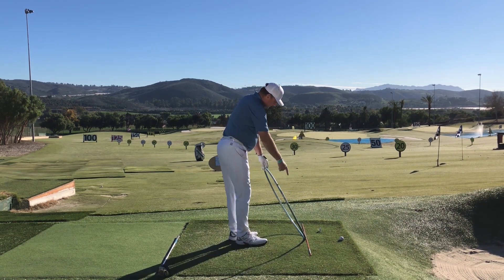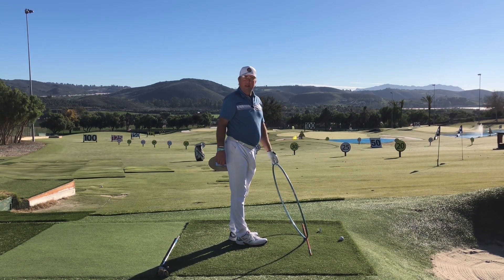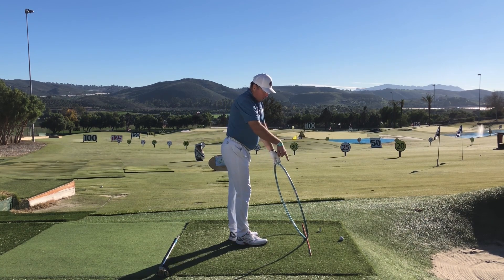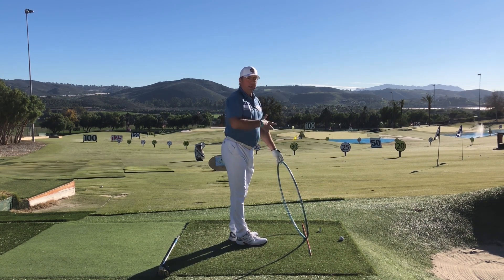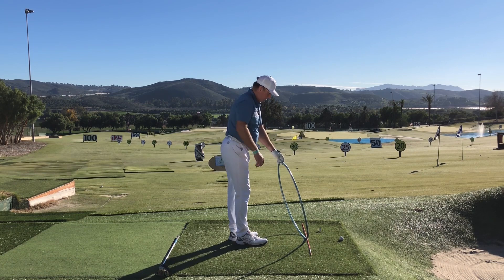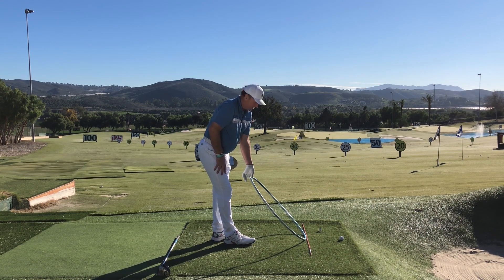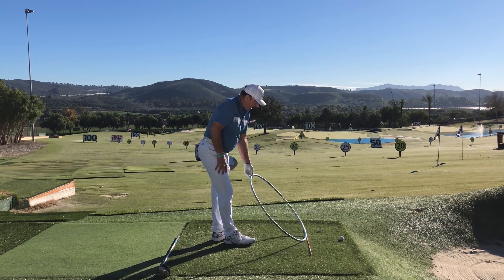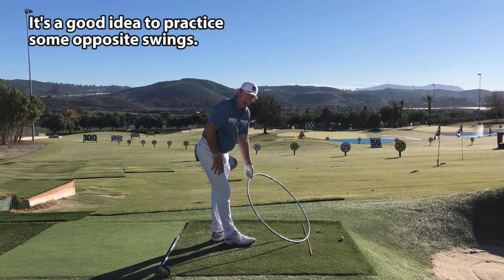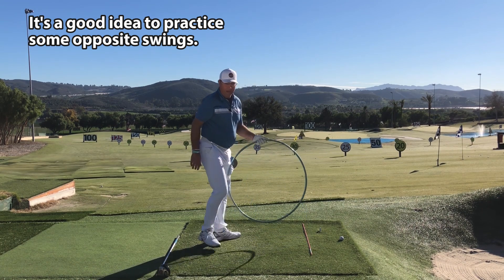In a steep out-to-in swing, the exit is nicely around to the left and fairly low, but the approach into the ball is completely different. If you're on this type of swing plane and you tend to pull it, block it, or slice it, you've got to figure out how to get the rest of the swing to lay down and come from the inside more. You might even want to feel some exaggeration with the path being inside-to-out.